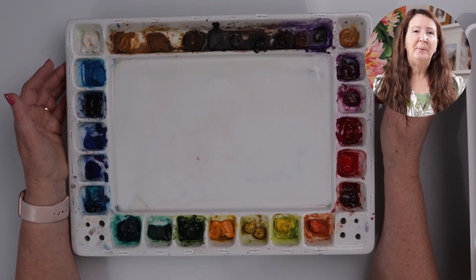Hi, I'm Suzy. Welcome to my studio. In this video I want to share with you a variety of different watercolor palettes to help you figure out what's the best for you. So stick around as we talk about each one.